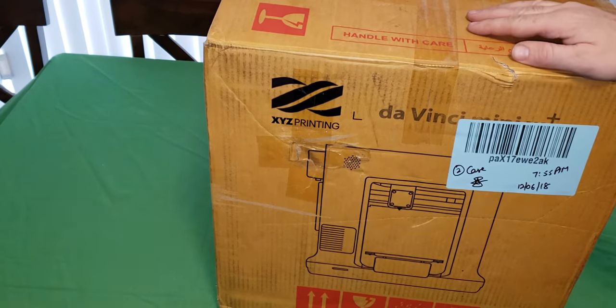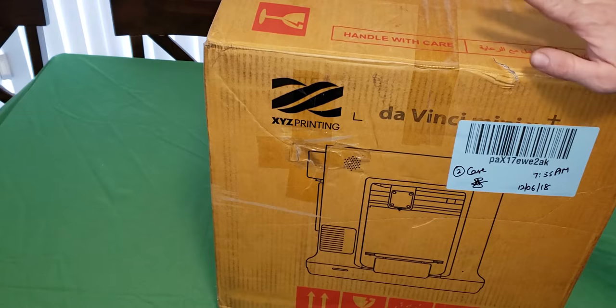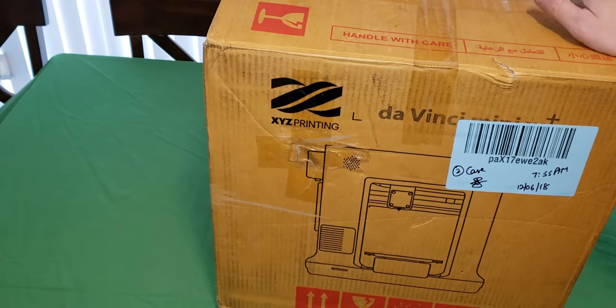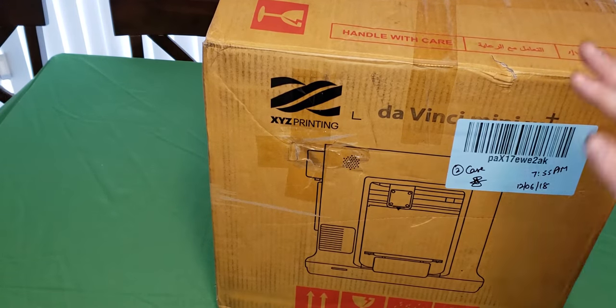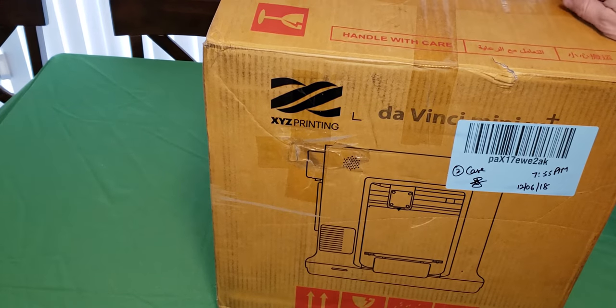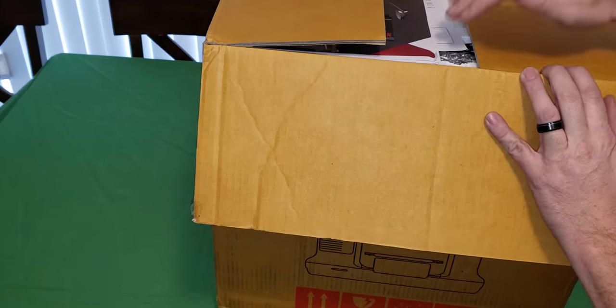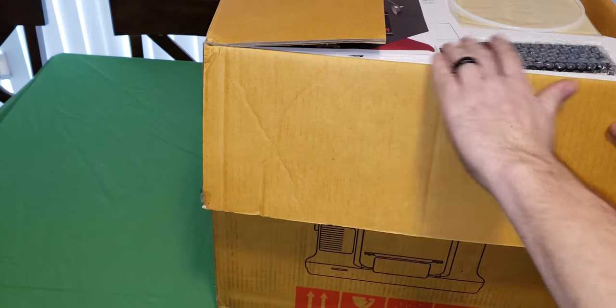Today we are unboxing my XYZ printing da Vinci 3D printer. I'm going to tell you right now, I know absolutely diddly squat about 3D printing. I bought this on Facebook Marketplace for $150 - never had one but kind of wanted one. It's brand new; the people received it as a gift and decided they didn't want it. My cat might join us. I've only opened the top just to make sure it was truly unopened like they claimed, and it was.